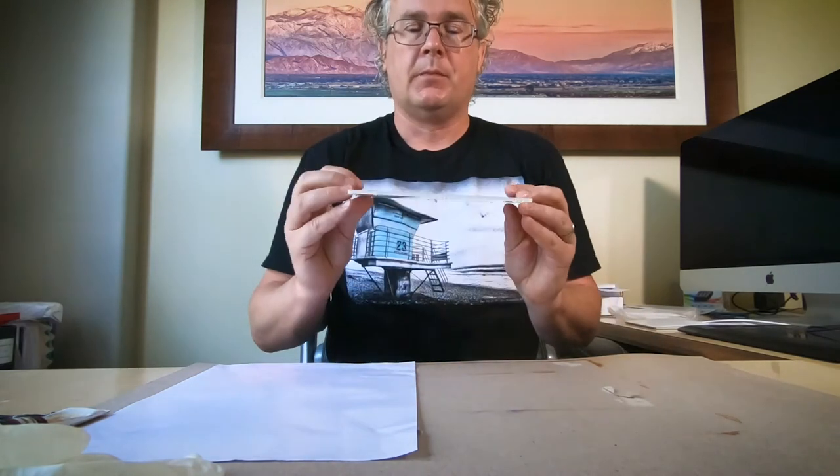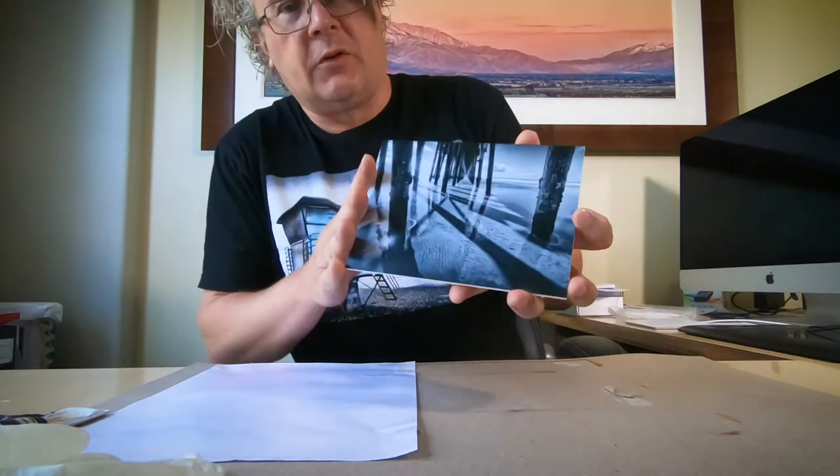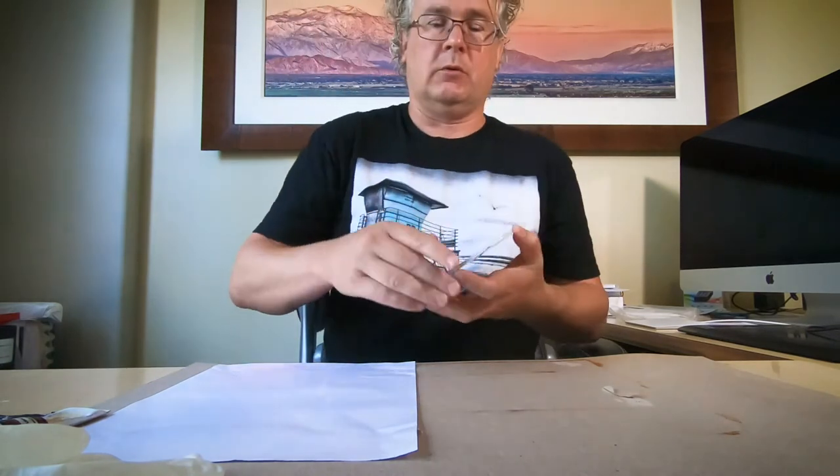Hello everyone, Roy Karkovs here. Today I'm going to color my photo that I shot underneath the pier in Oceanside. And because of all the reflections and the shadows that happen in here, I call this piece Oceanside Shadows.